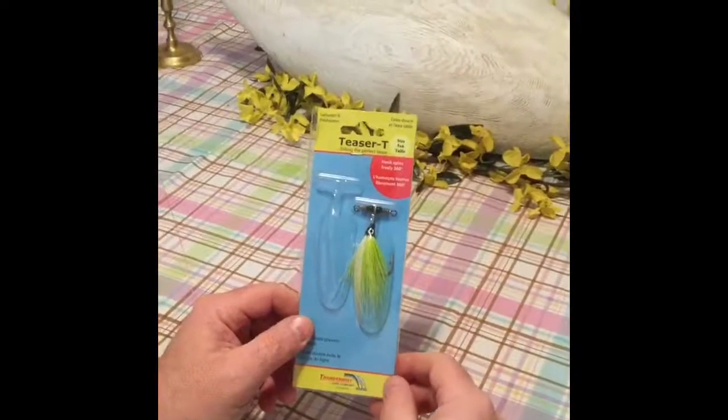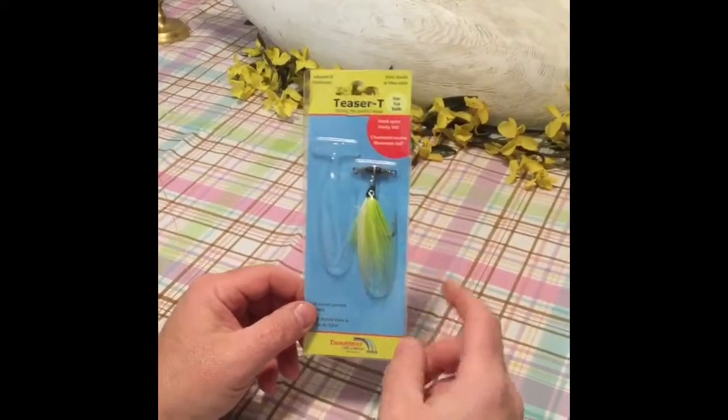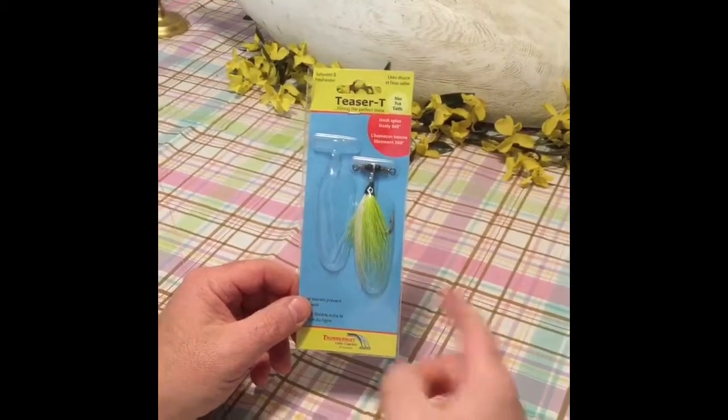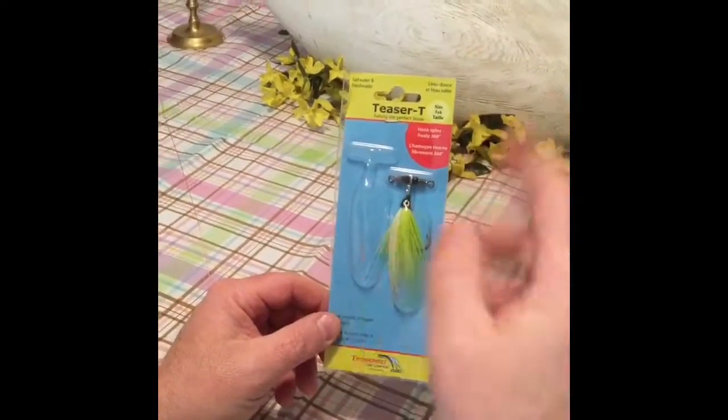Hey folks, I picked up these teasers the other day. They're called Teaser Tees. And what they do, they eliminate line twists. Guys that like to tie double rigs, sometimes when you're bringing them in or casting them out, they wrap around each other.